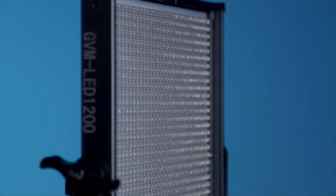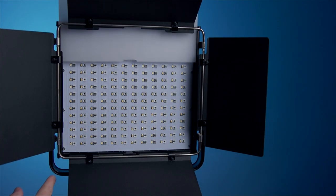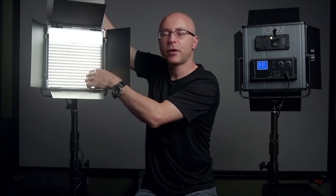Especially the fact that this has the lens LED type versus the GVM 50RS, which is more of a flatter type. These lenses allow you to throw the light at a greater distance, especially when you remove the diffuser. This particular model still uses a very heavy, milky type of diffuser. I'm very glad that they include this very heavy diffusion, which is a big plus. The front of the light has 1,224 LEDs — this is why they call it the GVM LED 1200. The LEDs are very compact, very close to each other.